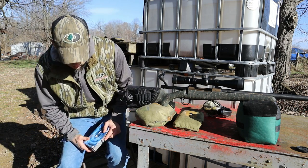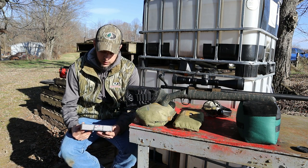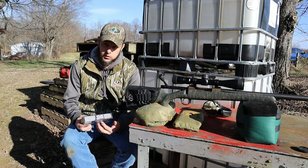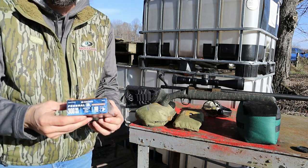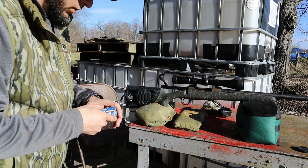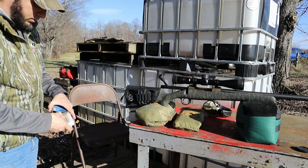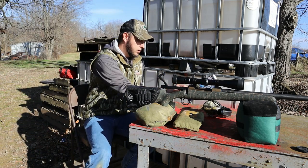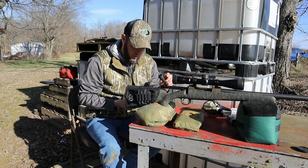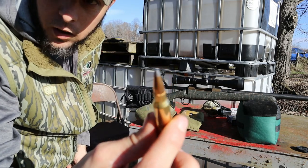What we're going to be shooting are these Federal Power Shock 180 grain jacketed soft points. We're going to take three shots at 50 yards. They're just a jacketed lead nose.